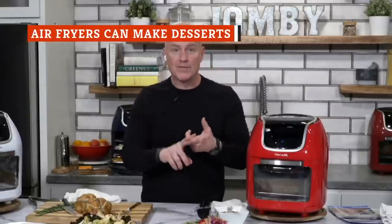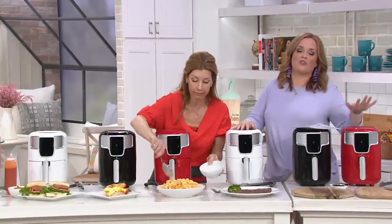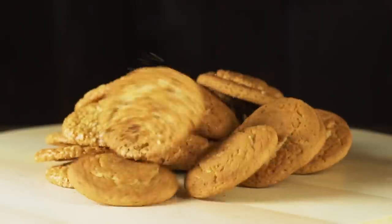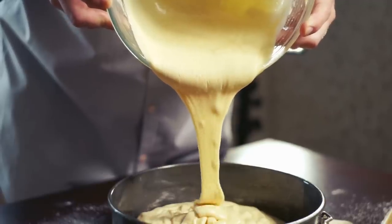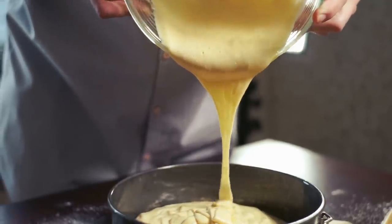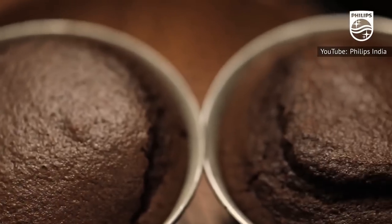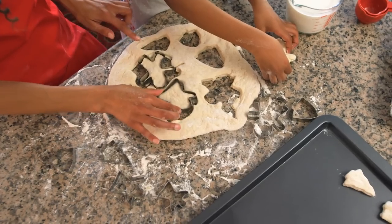Air fryers are popular for their ability to make a wide range of savory food, but they're just as capable of cooking up a lot of stuff on the sweeter side — all kinds of recipes for cupcakes, cookies, fritters, pies, and churros. Even baking a cake is possible if you're using a larger air fryer that can fit a baking tin inside. The smaller baskets may not be able to pull off something so grandiose, but making a few cookies at a time is doable.